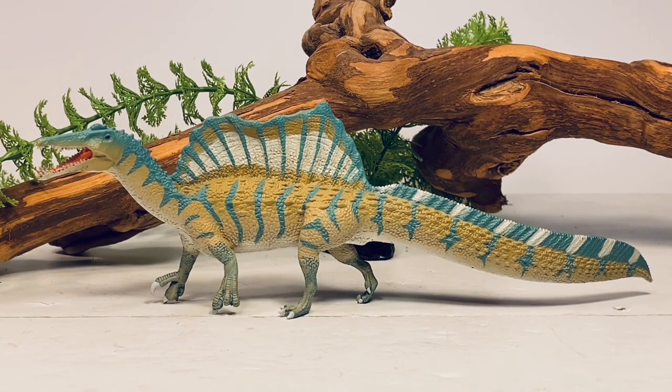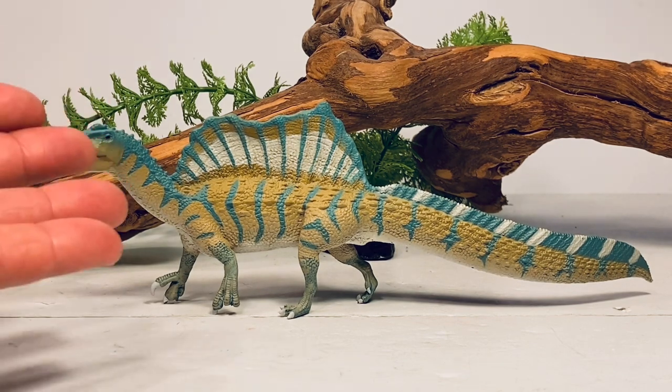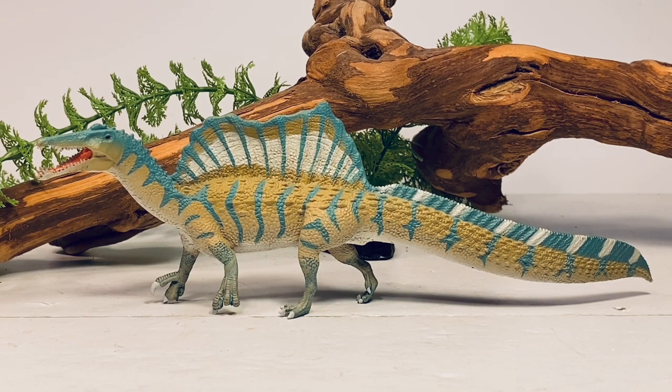Before we jump into the review, there's something I need to bring up about this figure. You may have heard me mention in my other Safari 2021 reviews to be careful with your figures, and the reason for that is because of this figure right here. I've noticed with these new batch of figures, Safari is using a different material — it's a lot harder and a lot less rigid than what we're used to.